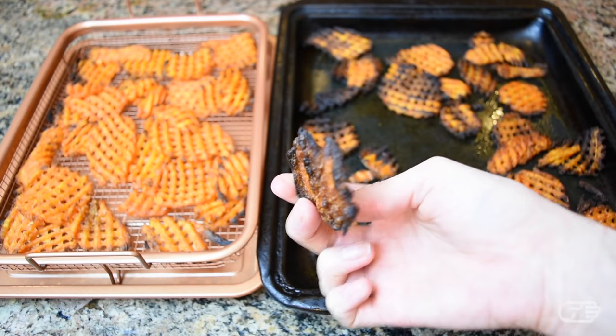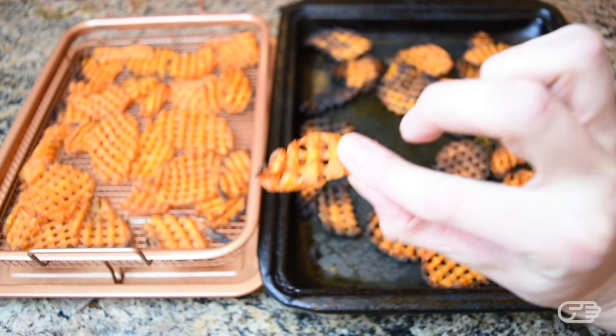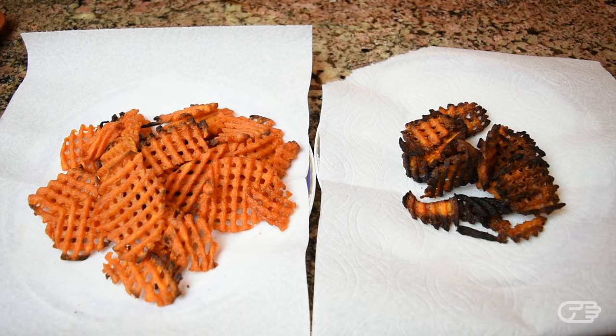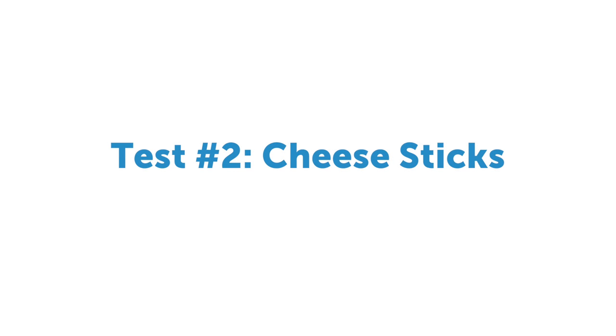The Copper Crisper only had a couple of fries near the sides that had some burnt edges, however the fries in the basic baking pan were nearly all burnt. I will note that I had a slightly smaller amount of fries in the regular baking pan, but it's pretty hard to deny that the elevation provided by the mesh tray definitely helped in circulating the heat evenly and preventing burning. The texture of the fries — the ones that weren't burned — was crispy and well cooked.